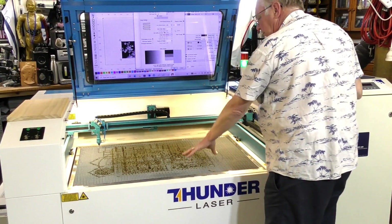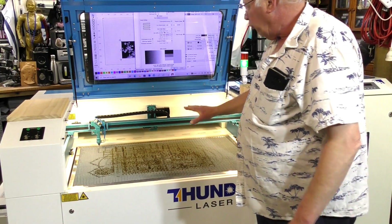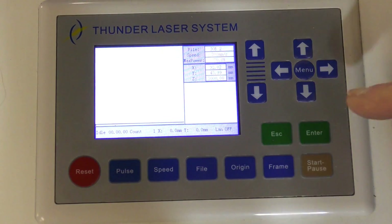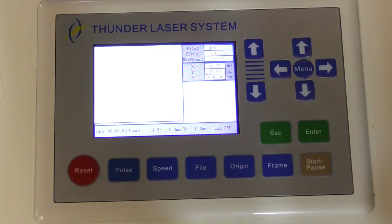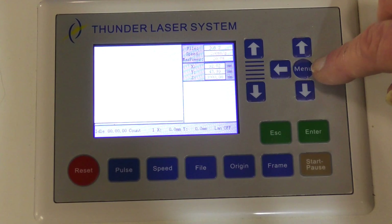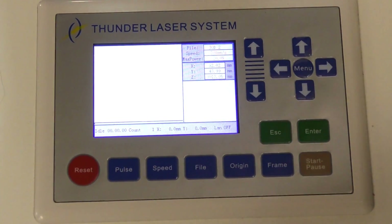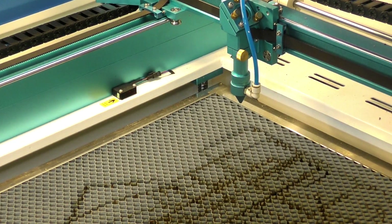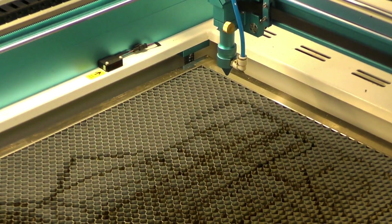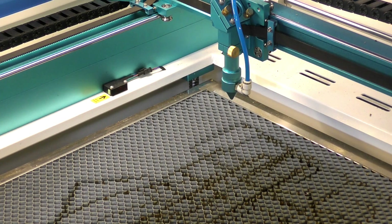I'll show you on the screen what I'm doing to control the laser. This is an industry-standard control unit. What I want to do now is focus the laser to the material — it has automatic focus. So first I'll lower the table by pressing that button. Swinging the camera over so you can see — we're just taking it down, and you'll notice there's a sensor here.